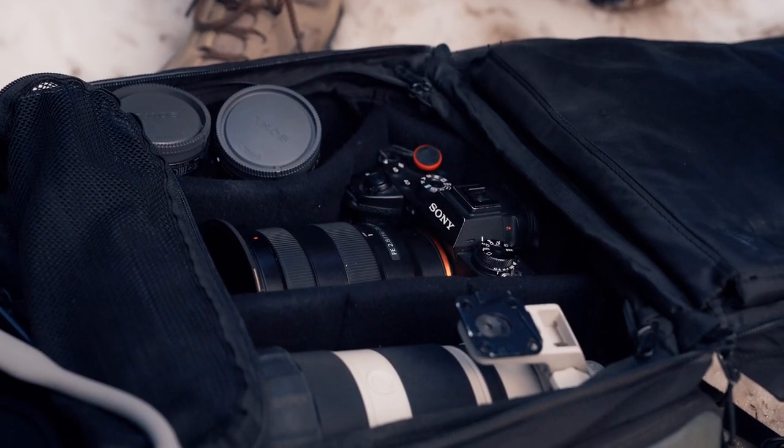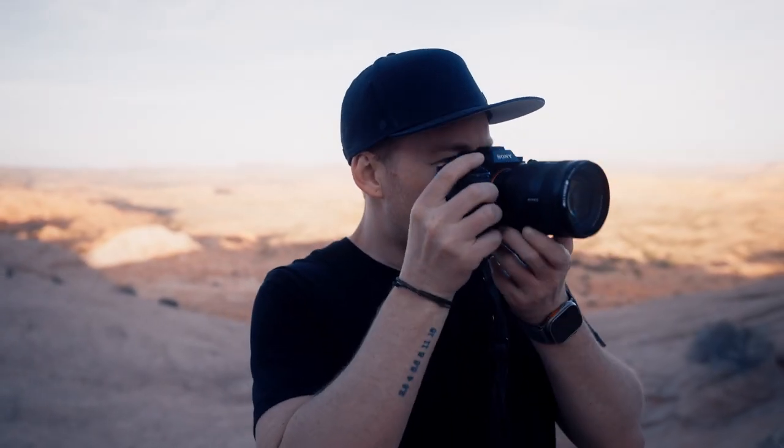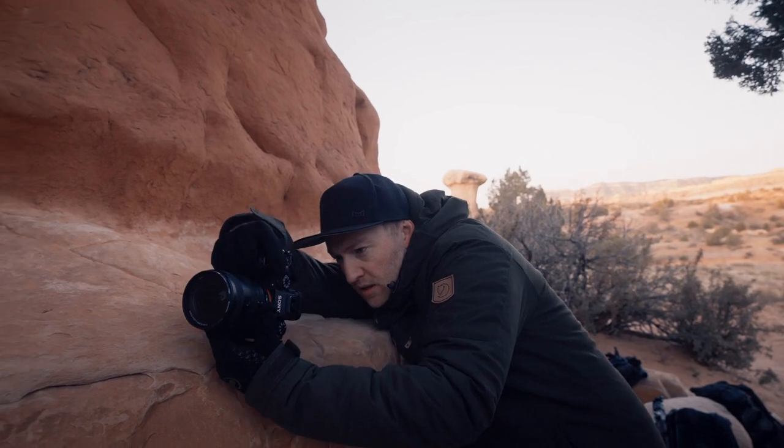Within the bag there's an insert they call the Pro Camera Cube. Wandrd has a few different insert options, but this one gives you a little more space for your gear by allowing the padding to go all the way up through the full length of the bag, whereas their smaller camera cube comes up to just the middle section with empty space at the top. So let's start from the bottom of the bag and work our way up. In the middle section I have the Sony A1 paired with the 16-35mm G Master. Despite all the new Sony cameras that have come out over the past few years, the A1 still reigns supreme — it's Sony's flagship and it does it all.